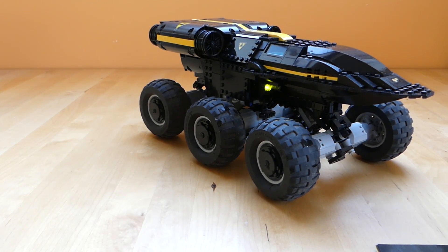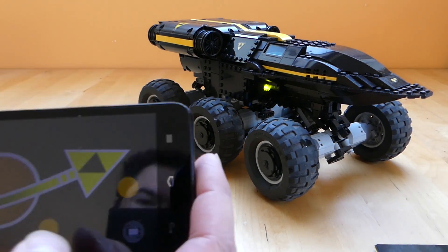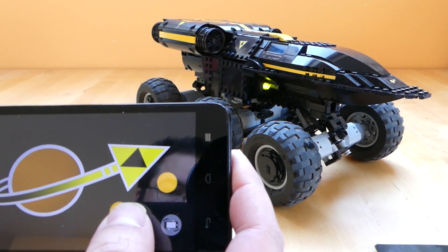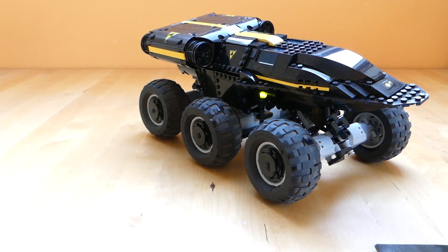Hello guys, I'm Kelksjes, welcome to another MOC talk video. This time I'll be talking about my Blacktron scout tracks. I think the most interesting thing about this MOC is its unique steering mechanism, but it also is pretty fast and has an interesting propulsion mechanism. And I would also like to talk a little bit about why I chose Blacktron as a theme for this MOC.